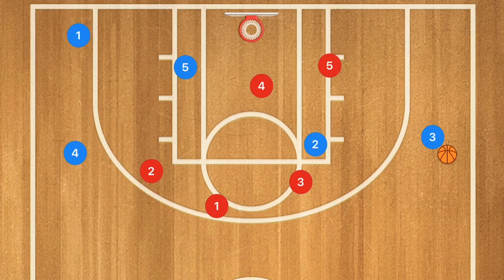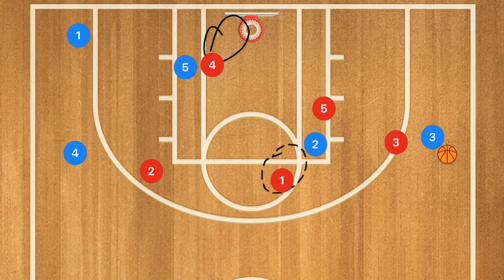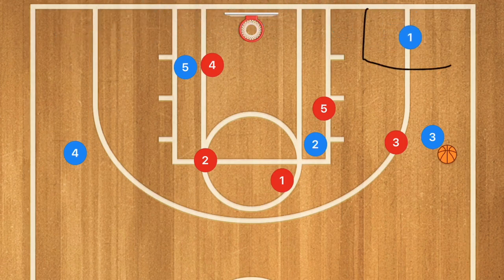Another option: with player five up and player four down guarding the post, and player one watching the high post, player one blue can cut over towards this area of the court and player three could pass down to player one for that shot. Read the defense and react to what the zone is giving you. I hope this video and this play helps you win more games — hit that like button and subscribe, and now you can run the pinch post triangle basketball offense with your basketball team.